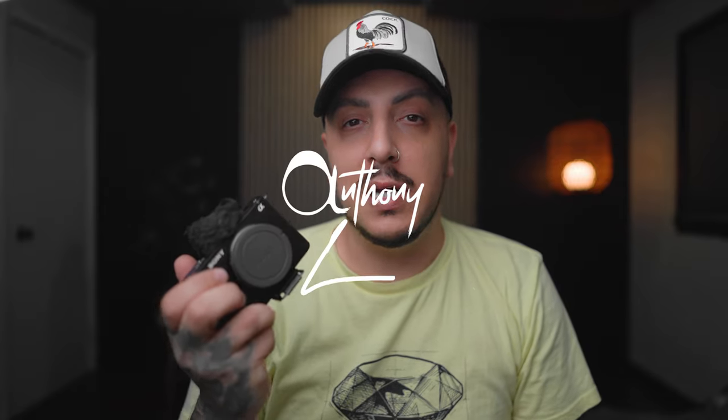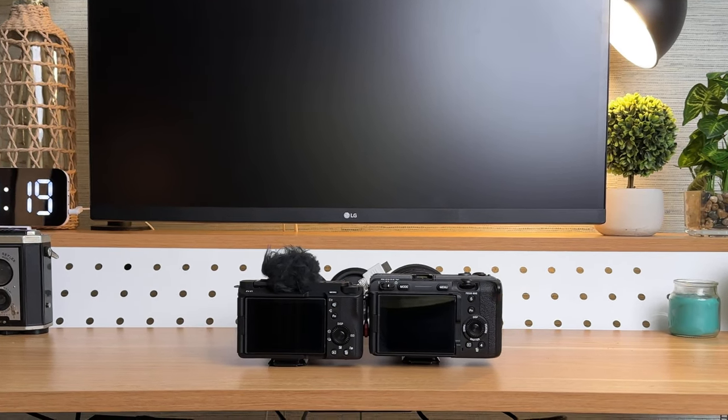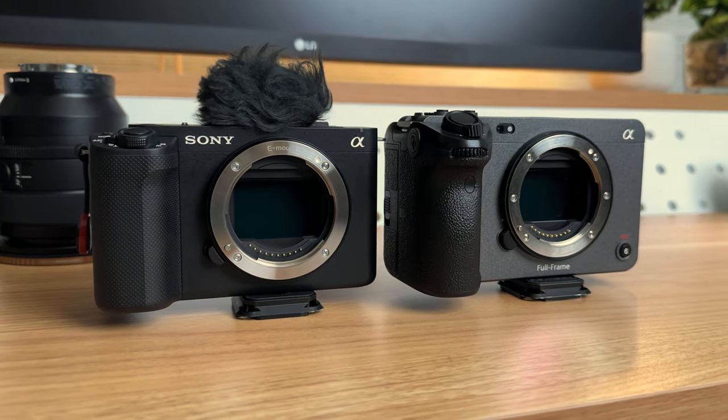The Sony ZVE1 — a lot of people have been crowning this the baby FX3. It just so happens that I own both cameras. We're shooting on the FX3 right now, so let's go over the big differences, my experience using both cameras, and a bunch of test footage.